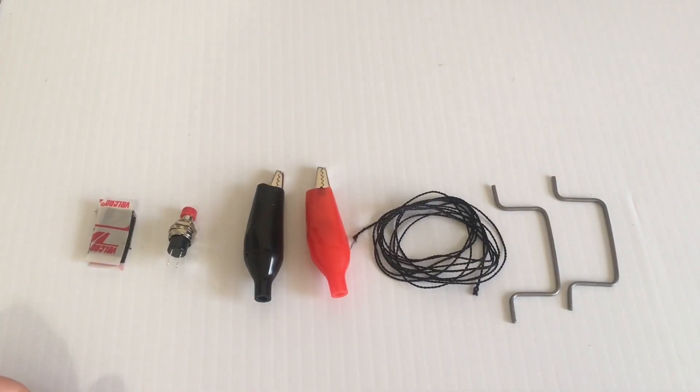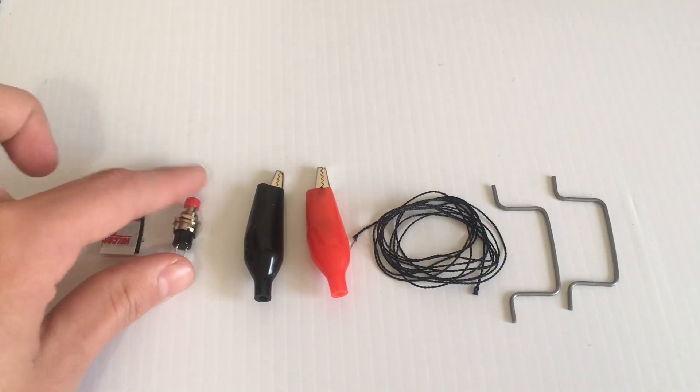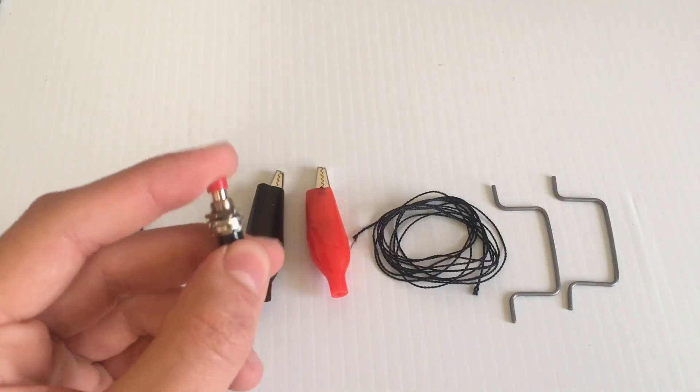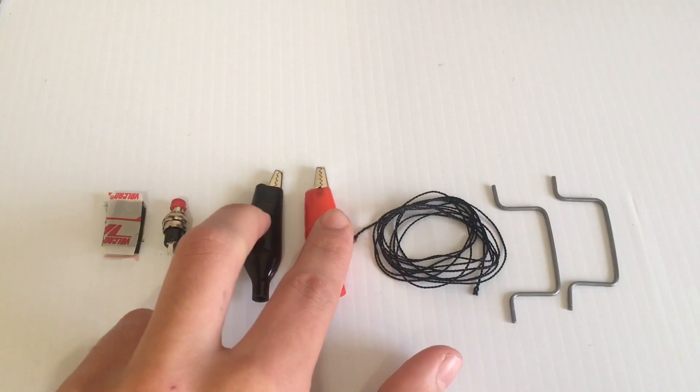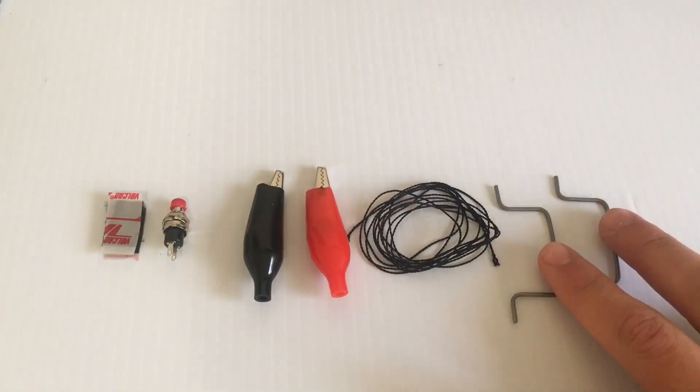So now this is everything that was in the bag. We have a small piece of Velcro, a switch, two alligator clips, some line, and two U-bars.